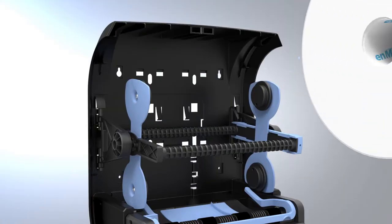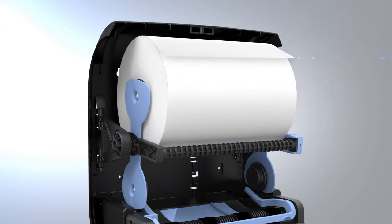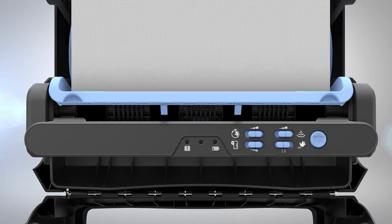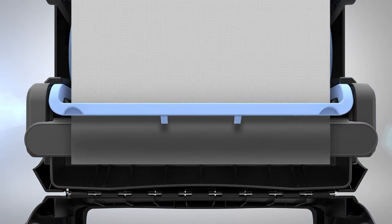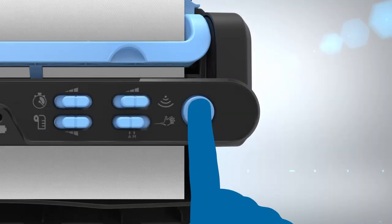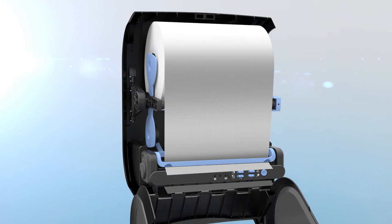To load a new towel roll into the dispenser, insert it into the upper roll holder so that the paper feeds over the top of the roll. Position the end of the towel under the transfer bar leaving a one-inch flap. Then press the sheet feed button to feed the towel through the rollers. Close the cover.